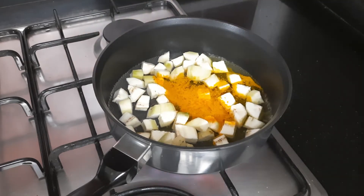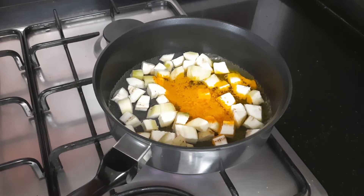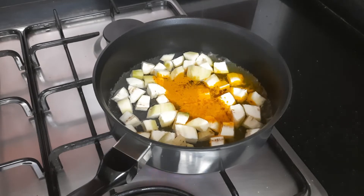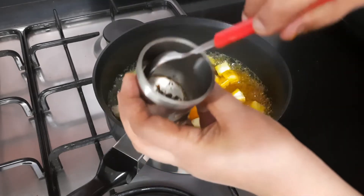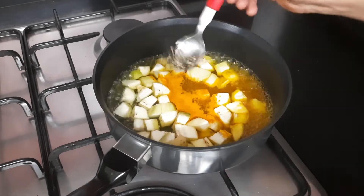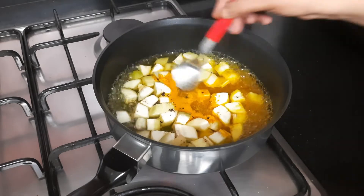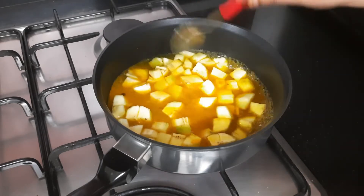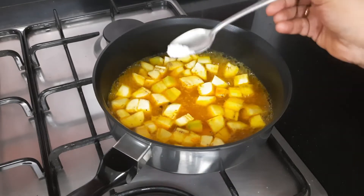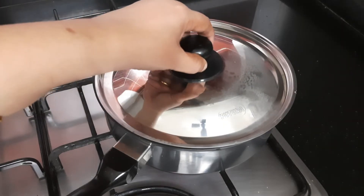You can take around 20 to 25 pieces of black pepper, crush it a little, and then add it. Here you can see I have crushed the pepper a little like this and we will add it to the boiling banana. Add a little salt — just a little, we'll adjust the salt later. Close the lid and let it cook till the bananas become soft.